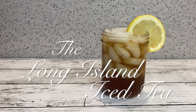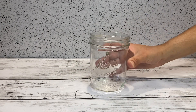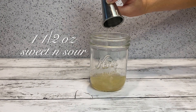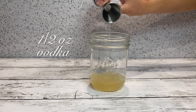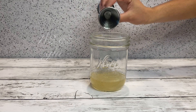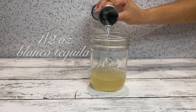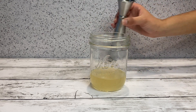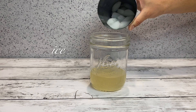The Long Island Iced Tea. First things first. In a glass, one and a half ounce of sweet and sour, half ounce vodka, half ounce gin, half ounce white rum, half ounce blanco tequila, half ounce triple sec. Add ice,